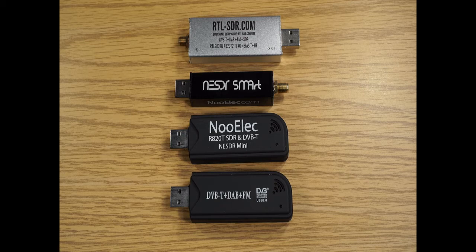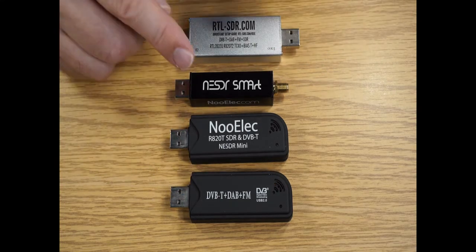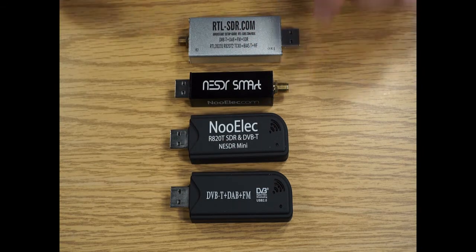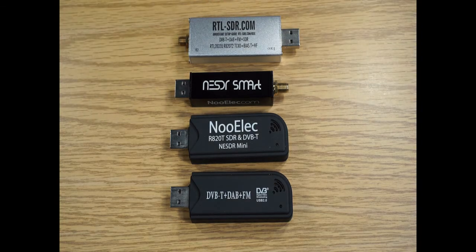Several years later, the evolution was that instead of a plastic case, we now have metal cases. Instead of MCX connectors, we have SMA connectors. And very importantly, these two units have a temperature-compensated oscillator, commonly referred to as TCXO. They typically have one or less part per million, meaning at 1 MHz that's 1 Hz, and at 100 MHz — like the FM band — we'd be talking 100 Hz or less in frequency accuracy.